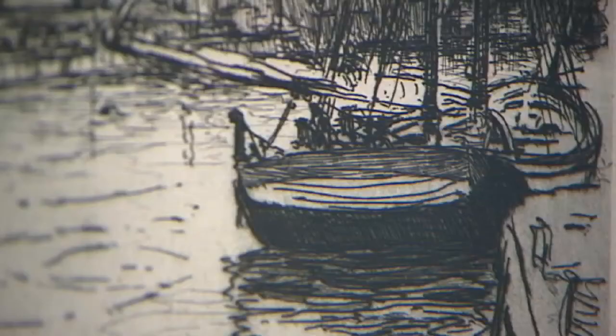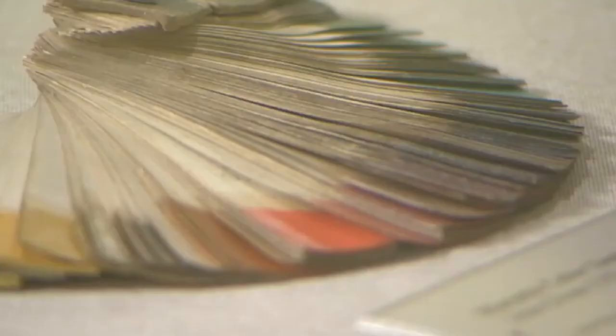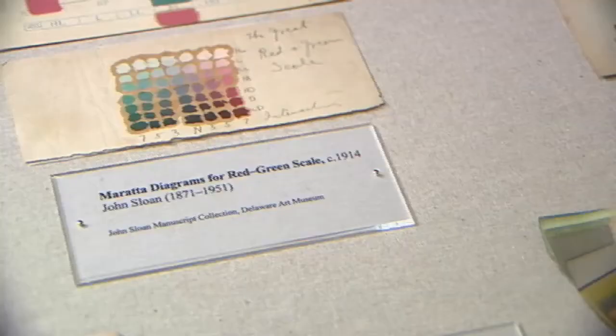When Sloan starts his career, he actually starts as a newspaper illustrator working in black and white. When he begins to paint, he's also working in a really limited palette. It's not until 1909 that that really changes — he adopts the Murata color system, which keyed colors to notes of music, where a particular color would line up with a particular note.